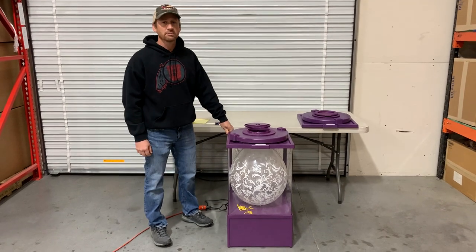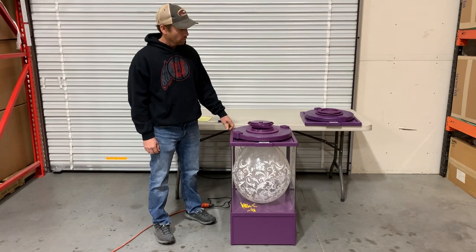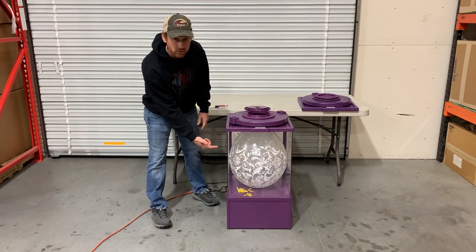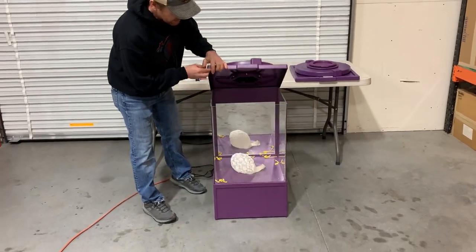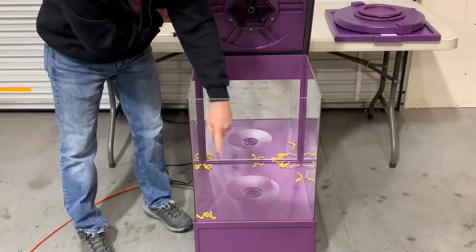In this video we're going to talk about how to clear a check valve if your machine is leaking. What can happen is if you blow up a balloon and the balloon is slowly shrinking, you may have a leak in your check valve. Release the balloon and you'll see there's some debris in the bottom of the machine.